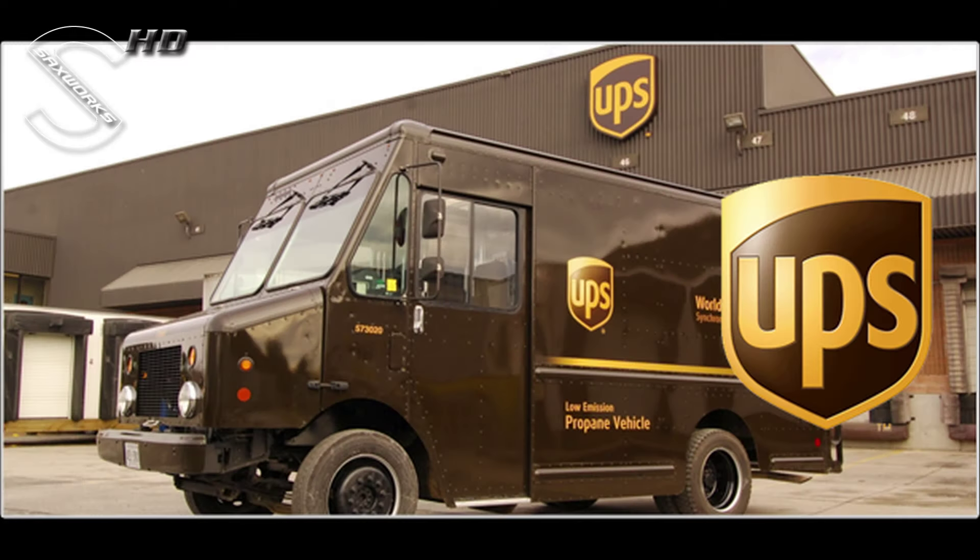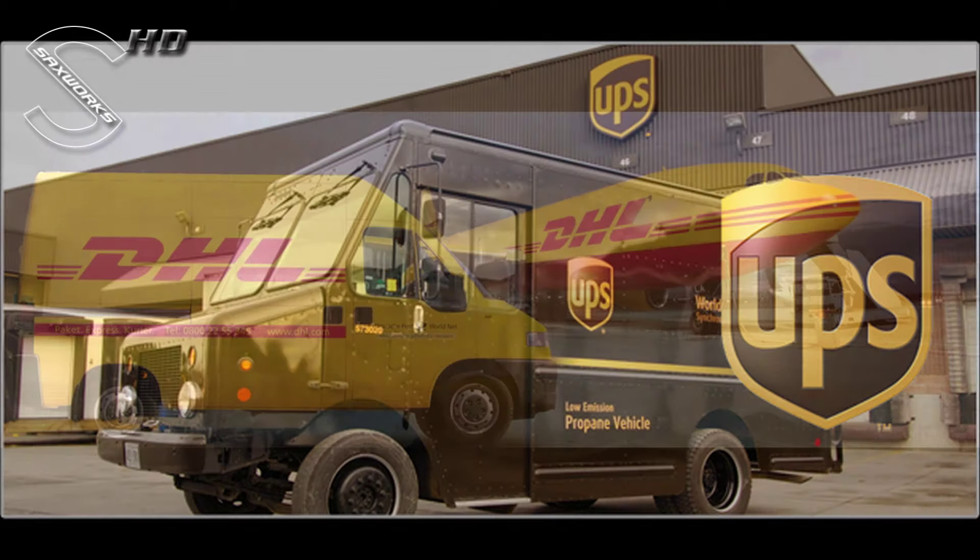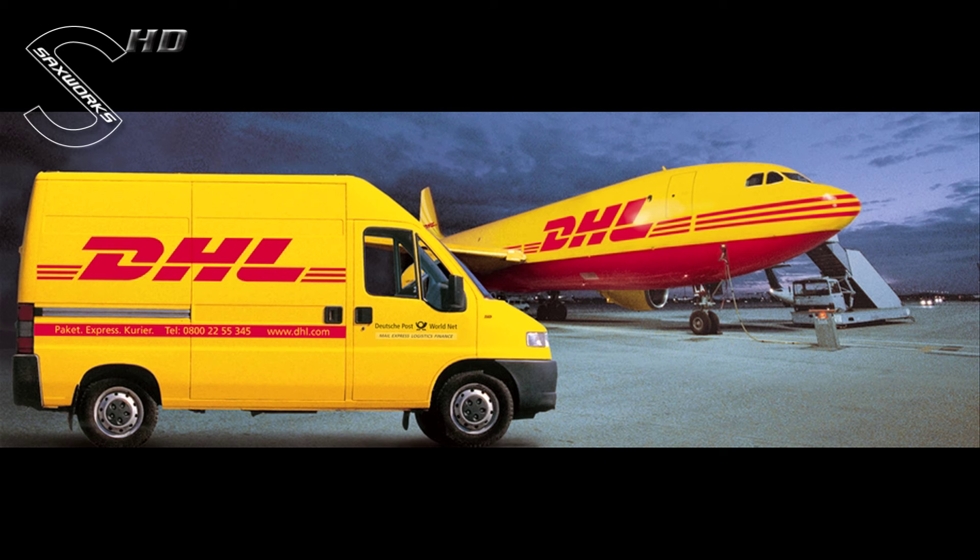I recommend that you use one of the following international shipping companies to send your saxophone to me. International customers, please use EUPS or DHL.